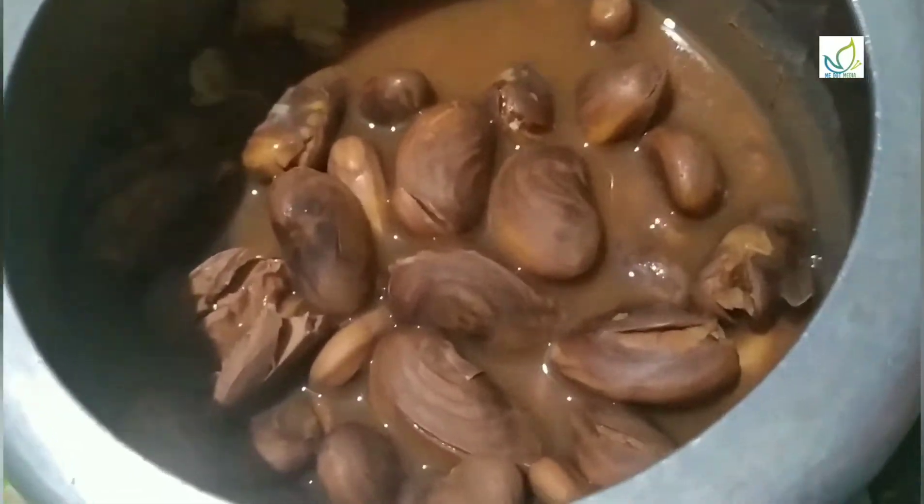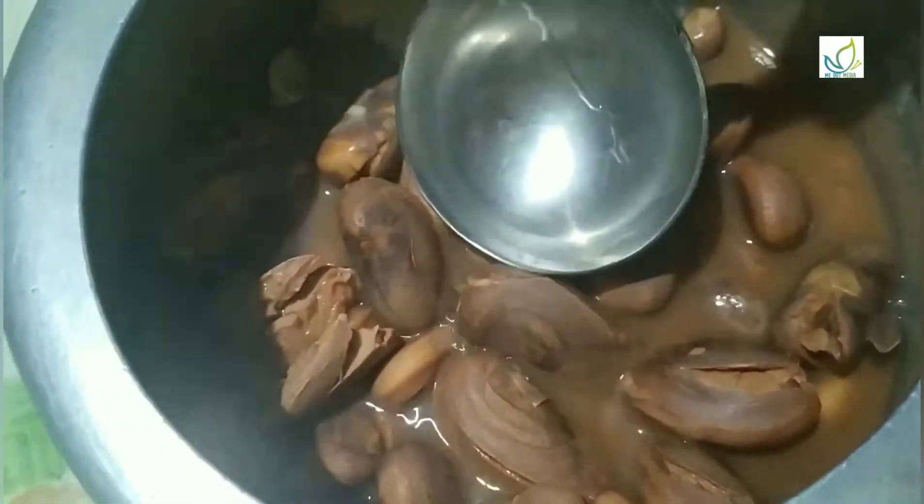I am going to mix it in a little bit. I will cut it in a little bit. I will blend the rice in a little bit.